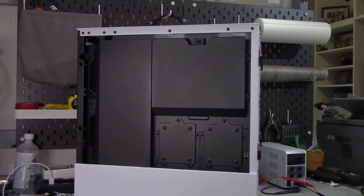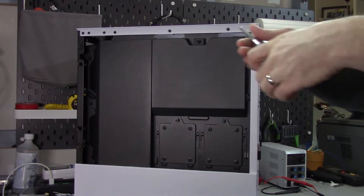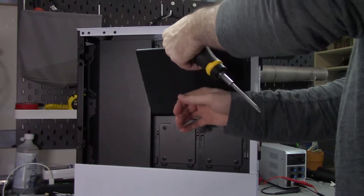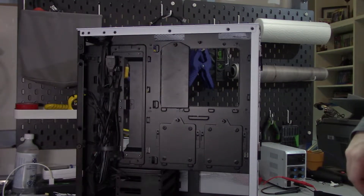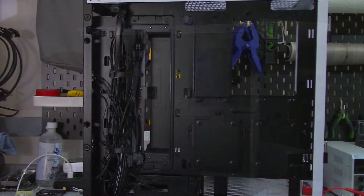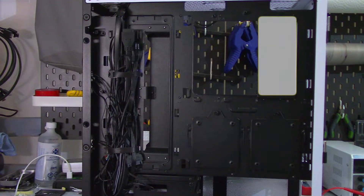Turning the case around to look at the back side of the motherboard tray, there are two 2.5-inch drive sleds and two cable covers, each secured with one screw. Note that these screws are not captive, so hold onto them. Behind the cable covers, the back side has a few cable tie-offs, and Lian Li provides two Velcro straps to help with cable management. There is also a movable plate meant to hold a fan hub.